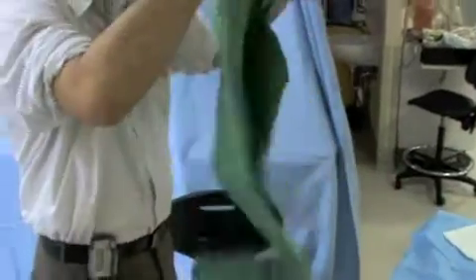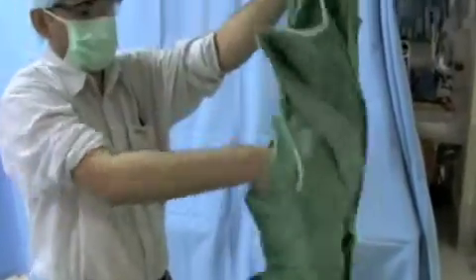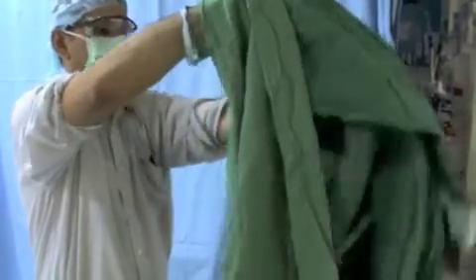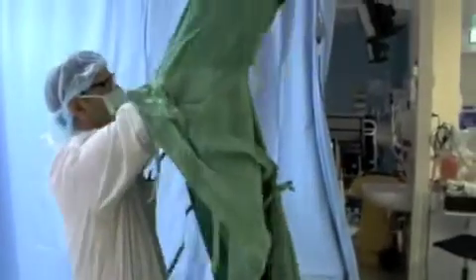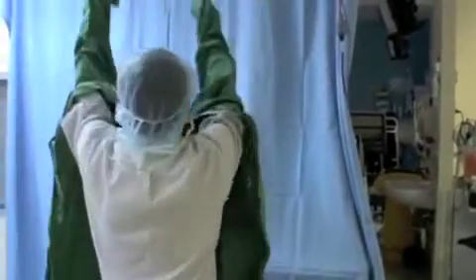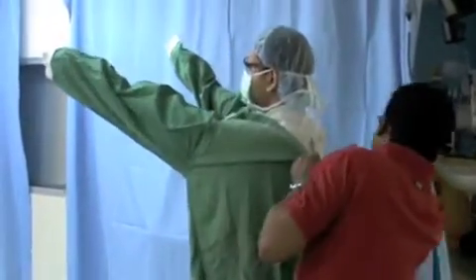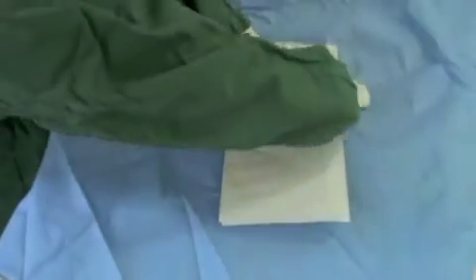It is important that you develop a method that allows you to protect the sterility of your gown and gloves. The no hands or clothes technique is recommended for this. Firstly, take hold of the non-sterile surface of the gown. In an area large enough to ensure that it does not come in contact with non-sterile elements, allow the gown to unfold towards the floor. Insert your arms into the gown, ensuring that your hands do not project from the ends of the gown.